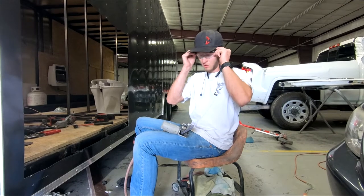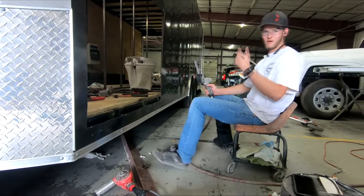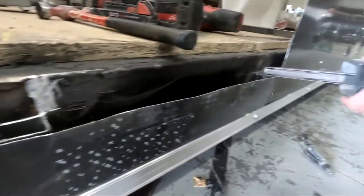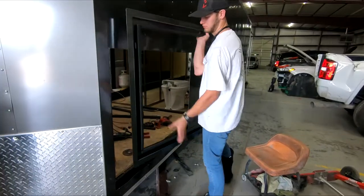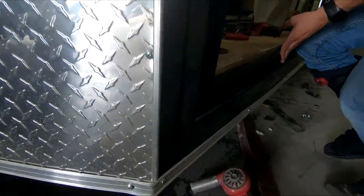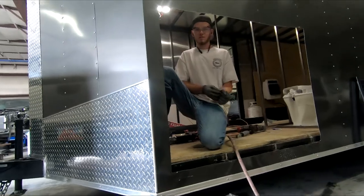Safety first, kids. I need some better gloves for this.